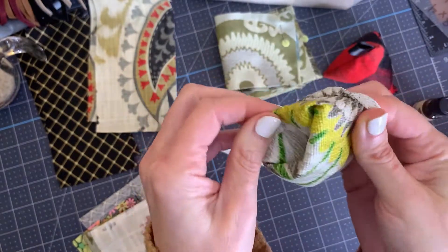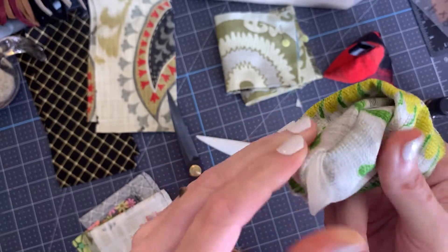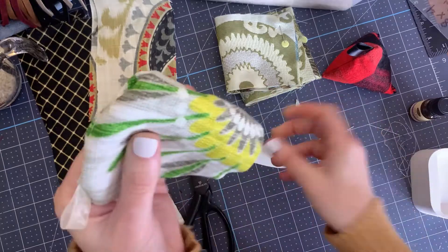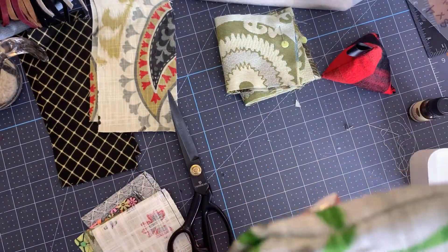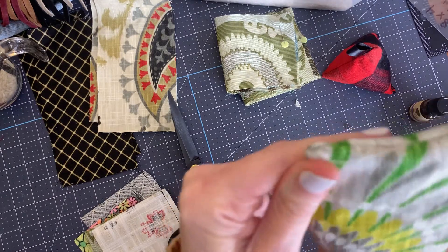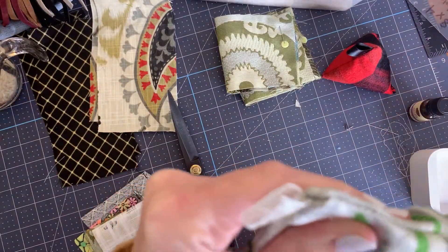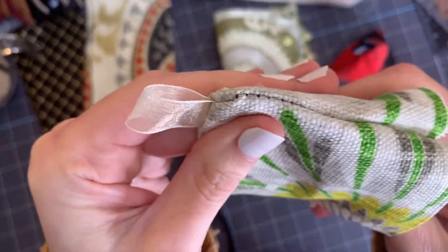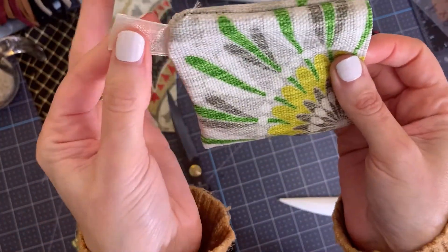So now we're going to turn them right side out. You'll find that the ribbon, if you used one, will be right there near the edge. You can use anything to turn the corners — just don't use anything with a really sharp point because you don't want to poke through the fabric. Point turners are great, but you can use pretty much anything you may have around the house. I did have one go through the fabric just now, but luckily it's not that noticeable so we're okay.